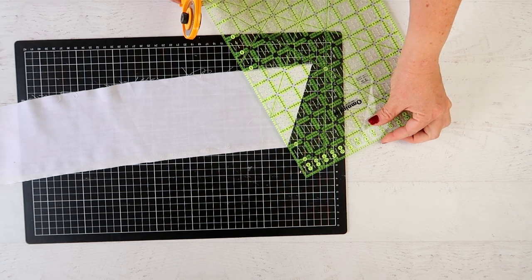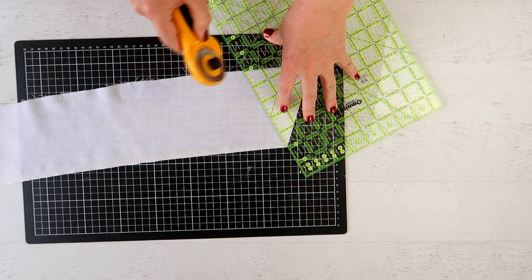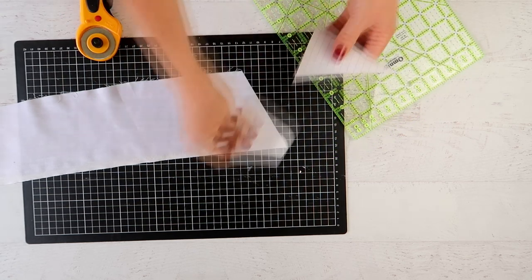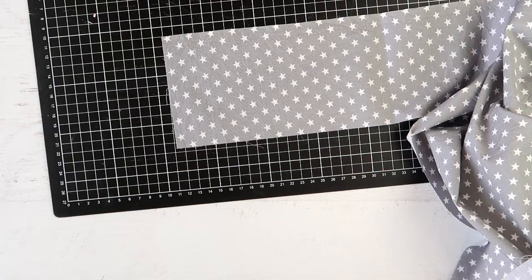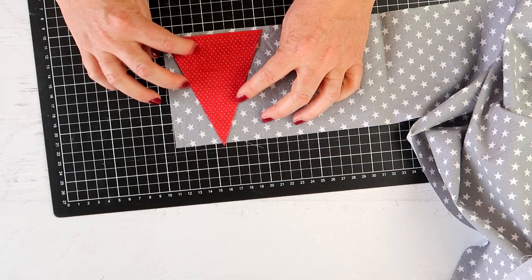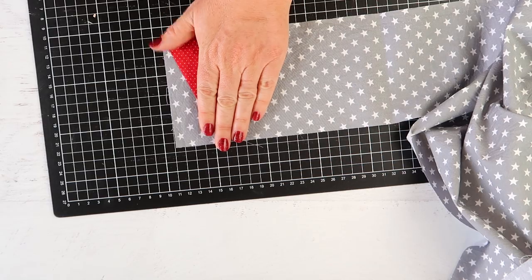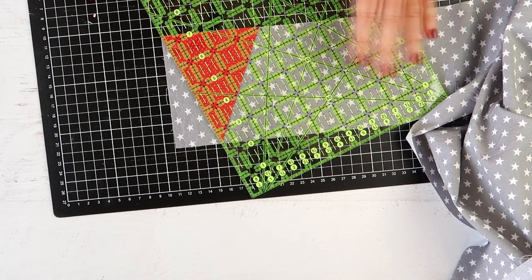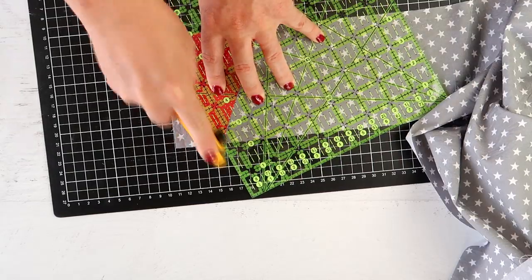Some quilting rulers have triangular marks on them and you can use those to line up with the edges, but I just find it easier to use a paper template. If you are using a quilting ruler and a rotary cutter, it's actually easier to lay a fabric triangle you've already cut onto your fabric and use that as your template — it won't shift around the way paper will.